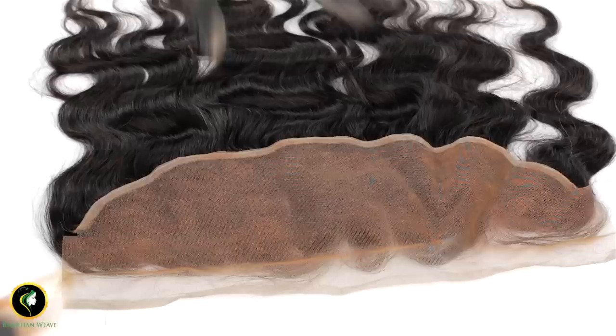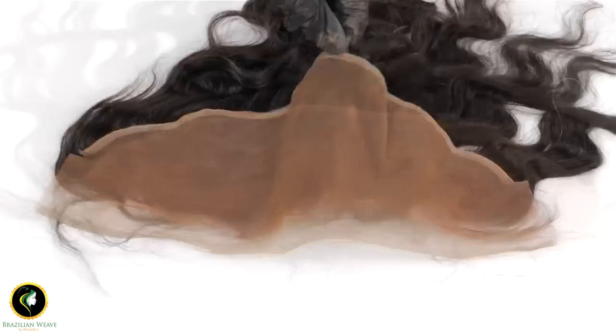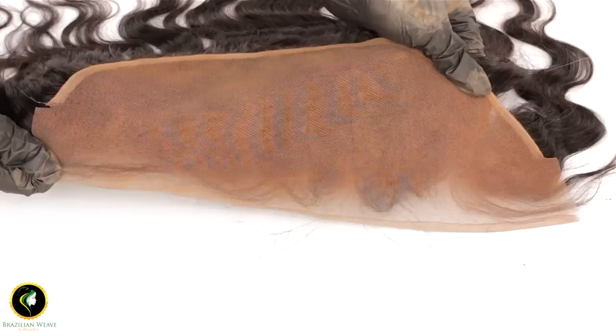After this is done you can use a hairdryer for about 10 minutes to dry the foundation, or you can leave it to air dry for about half an hour. Tap to see if it is dry. This will not stain or leave any marks if dried well.